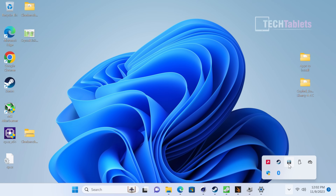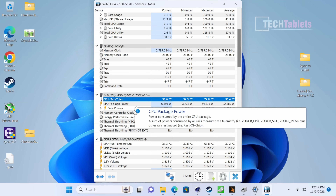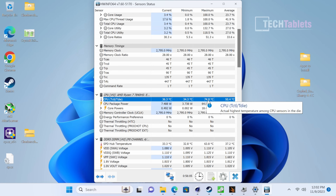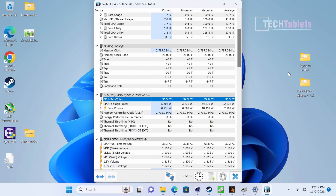For thermals, the APU gets up to around 75 degrees while pulling 65 watts — that's really good. There are no random reboots or unexpected shutdowns; it seems stable on the current BIOS version. The fan noise under full load during a Cinebench run is not offensive at all.